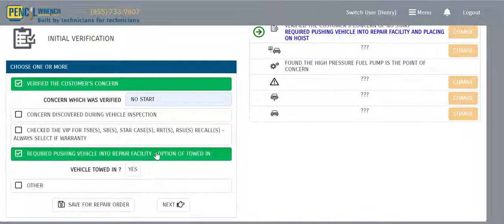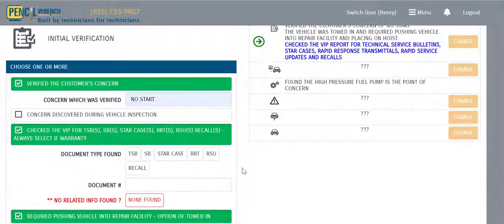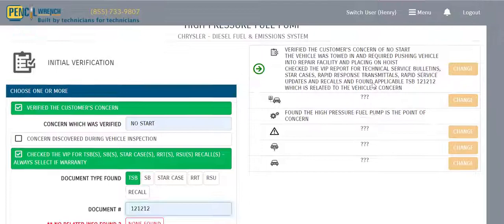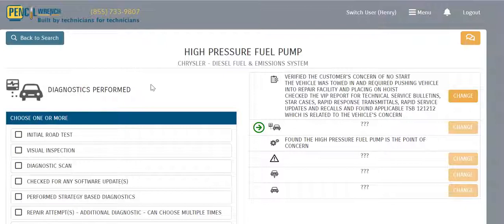In this case, let's say we verified the customer's concern, which was a no-start. We want to document that the vehicle was actually pushed into the facility, so we ask the technician: do you want to document that the vehicle was towed in? We say yes. Now we check the VIP report — did we find any TSBs, serviceable STAR cases, RRTs, RSUs, or recalls? In this case, we did find a TSB related to this, and we'll enter a TSB number.